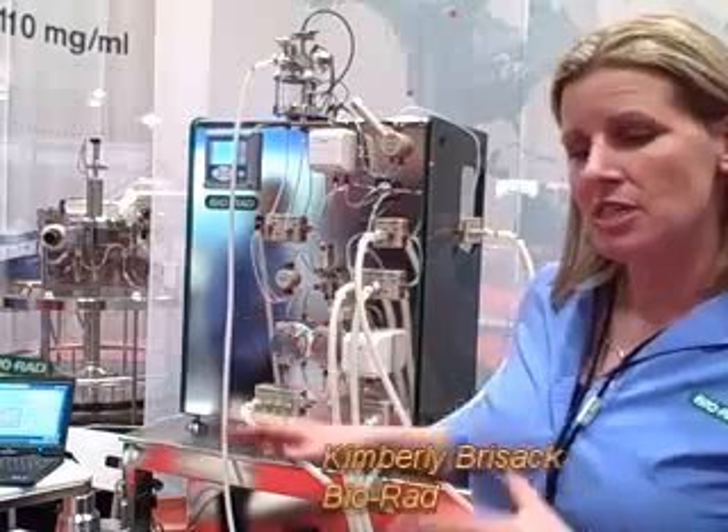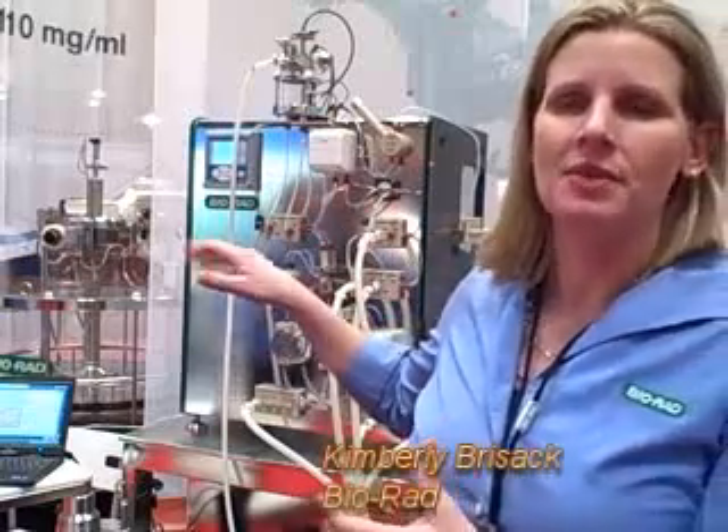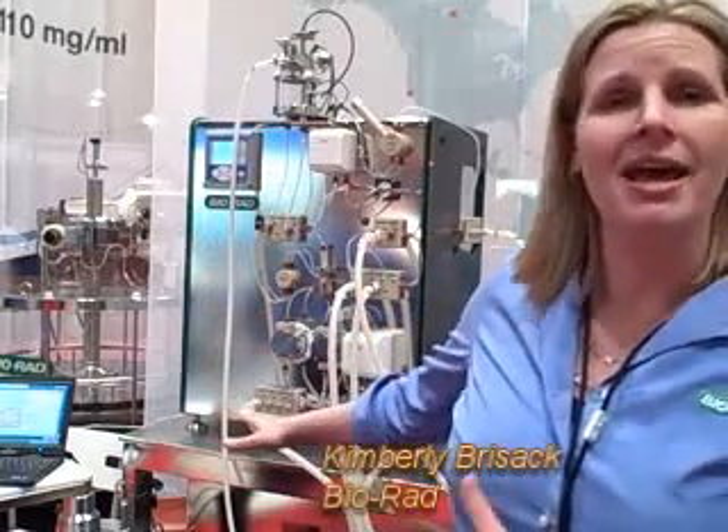It goes 2 liters a minute, which is about twice as fast as other comparable systems of the same size. Since we were able to put this skid on a bench top, we decided to manufacture a bench. In that bench, we put a couple of pumps — one for transferring slurry in and out of the column, and one for cleaning the column. We also have an in-place column with slurry valves that can bring the slurry in and out without having to take the top off.